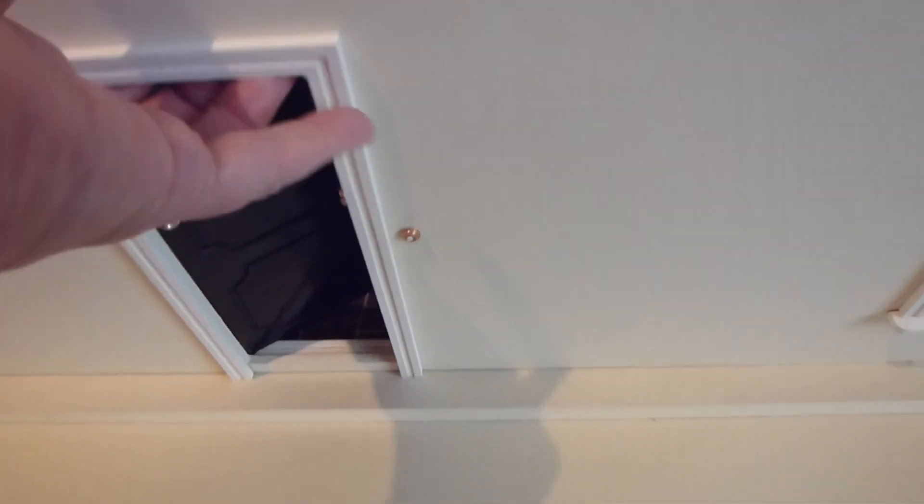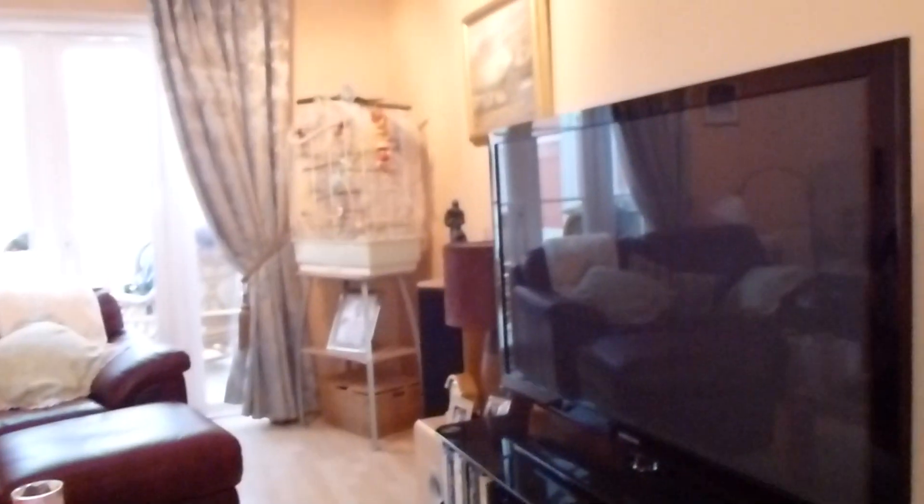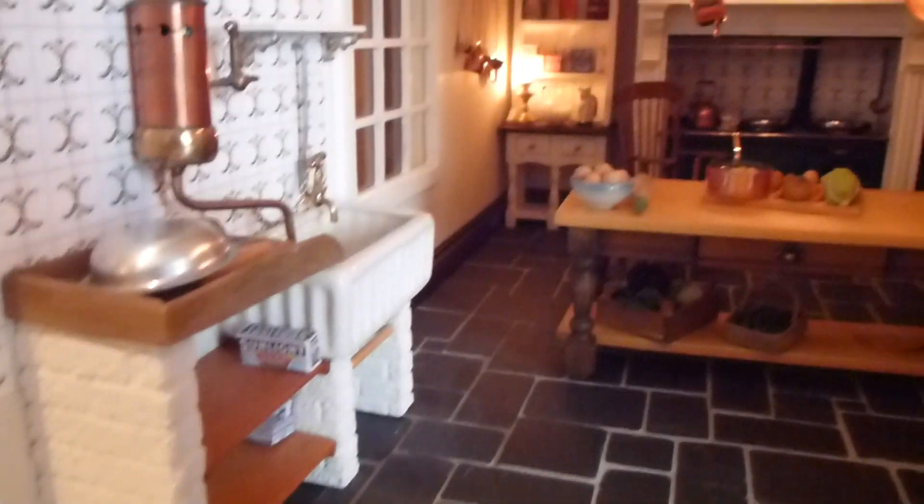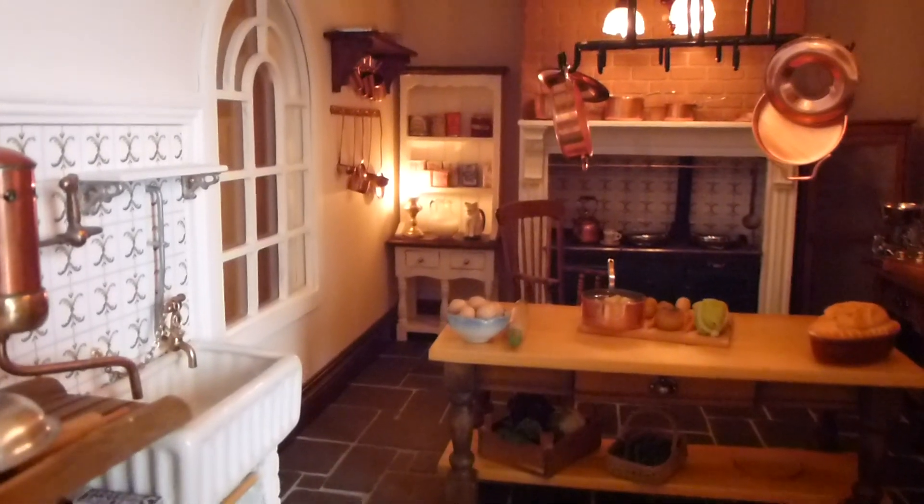So we have a door here that leads into the downstairs. This just comes off. Excuse my budgies, bless them, they're over there in the corner. They do make a lot of noise so I apologise for them. So here we are, this is the kitchen. I'm really sorry about the birds, they are really noisy at the moment because I'm talking.